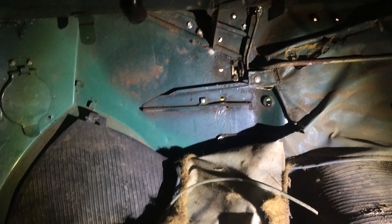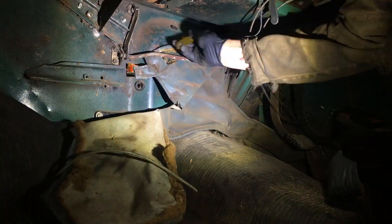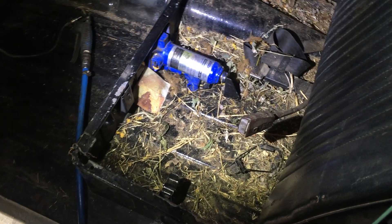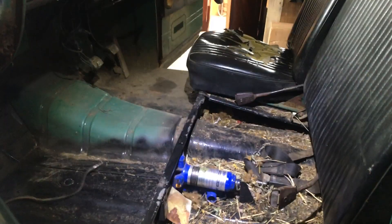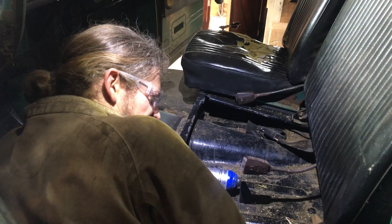I'm just inside the cab here, having a look at where we might mount some of this gear. Let's get this cleaned out and see whether the box will fit. There appears to be half the farm in the bottom of this seat — let's get all that out. And here was you thinking this was a video about EV conversion, but really it's just about car cleaning.